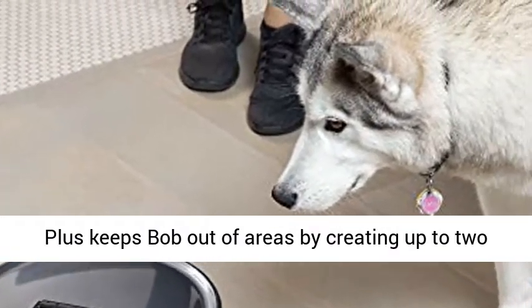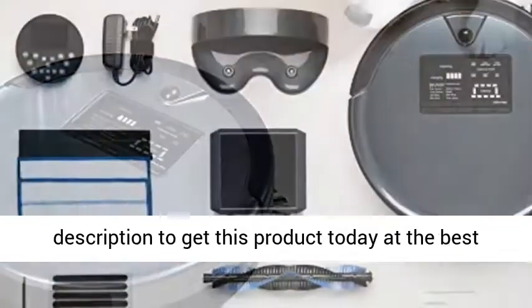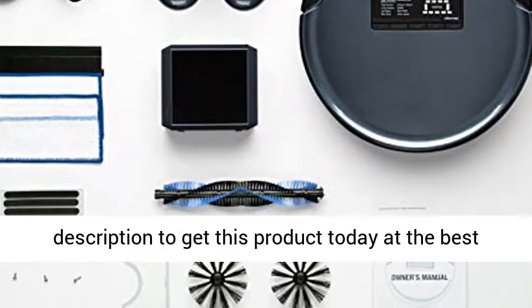Block Plus keeps Bob out of areas by creating up to two 10-foot invisible barriers. Click the link in the description to get this product today at the best price.